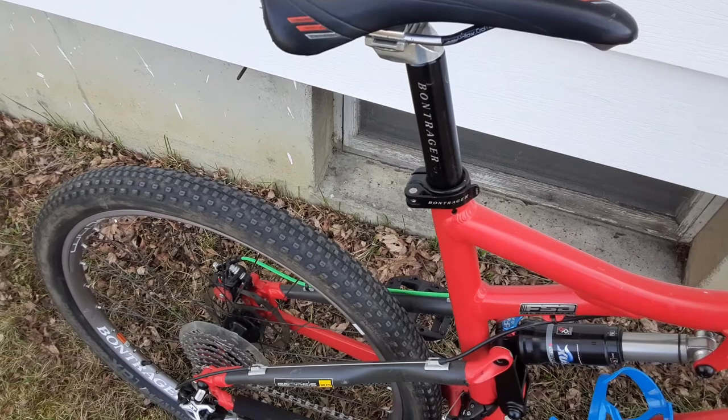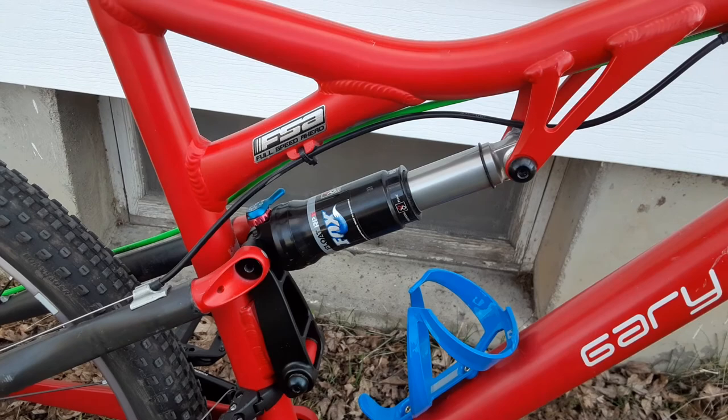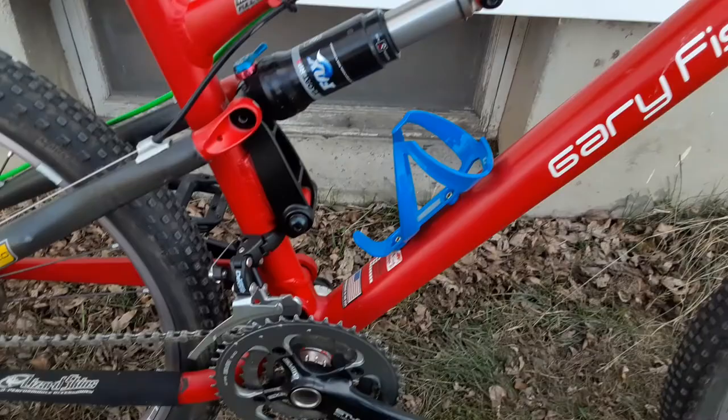Factory seat with a Bontrager post — hopefully that's gonna get switched out to a dropper pretty soon. Working my way down, the Fox Float rear shock. I'm currently running 150 pounds of pressure; I'm a big guy so I need it so I don't feel like I'm riding a sponge.